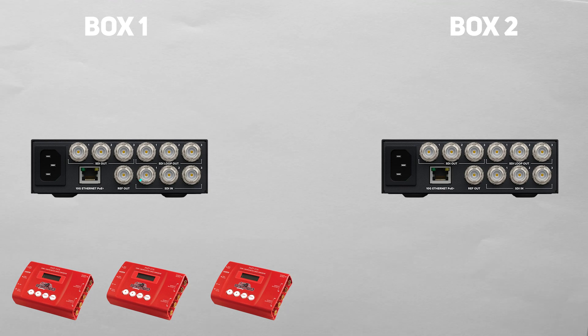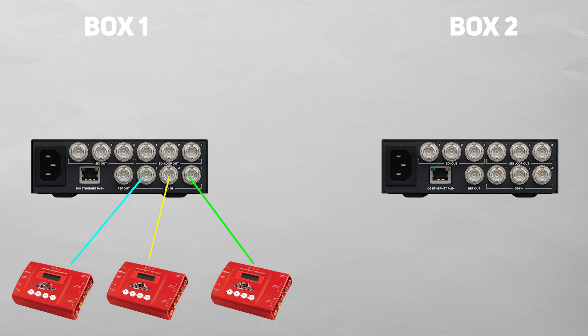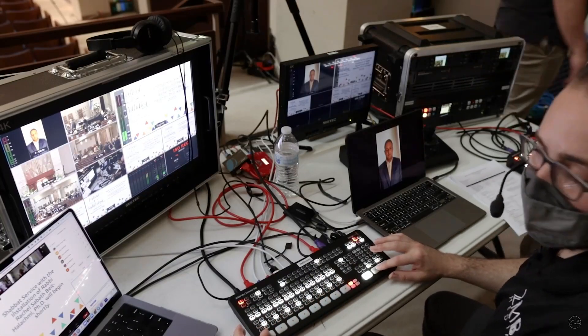Video feed cyan is feeding into SDI input one on stage box one. Video feed yellow is feeding into SDI input two on stage box one. And video feed green is feeding into SDI input three on stage box one — all connected using SDI cables from three different decimators to the 3x3G. The 2110 converter also has a looping output for each input, meaning cyan loops through input one to looping output one, yellow through input two to looping output two, and green through input three to looping output three.